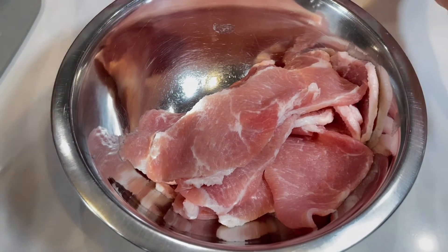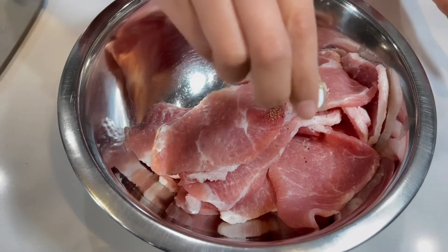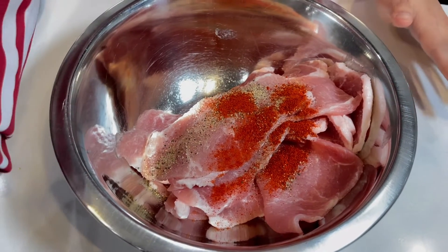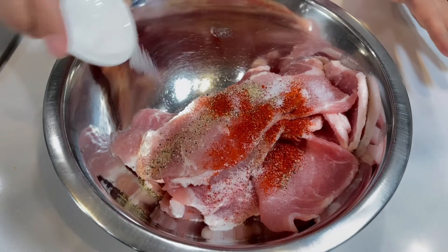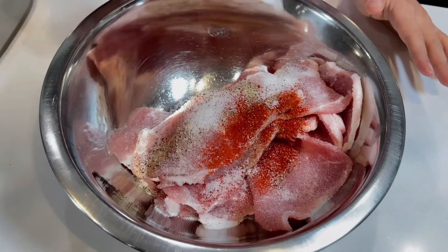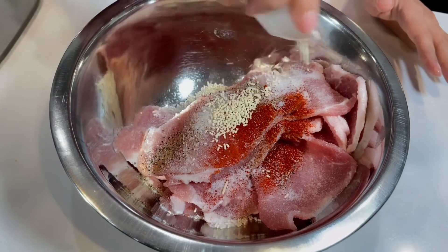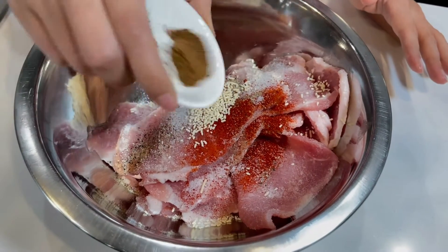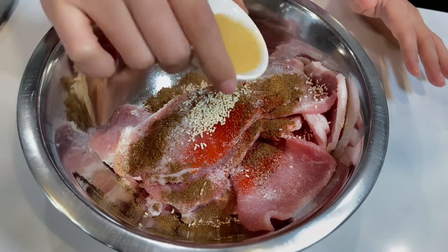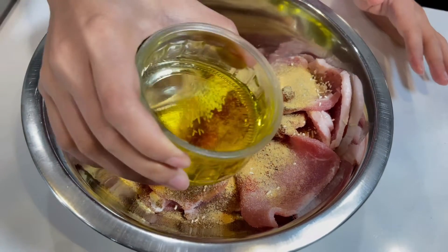Next, we will go ahead and incorporate all of our seasoning into this: pepper, paprika, salt, sugar, chicken stock or veggie stock powder, five spice, garlic powder, and olive oil.